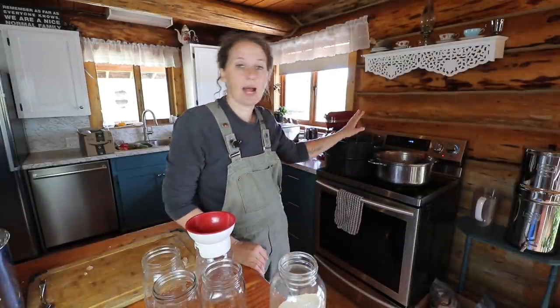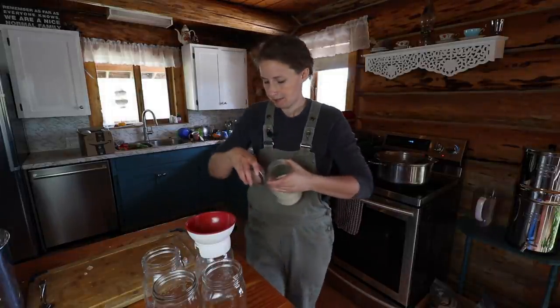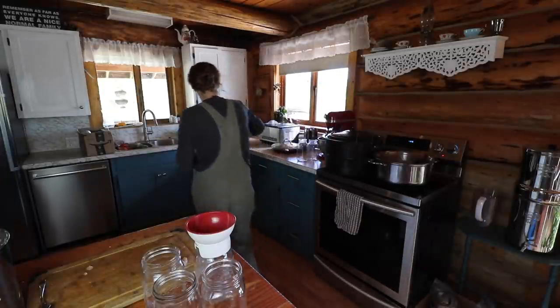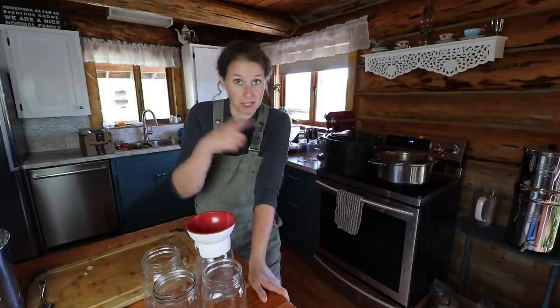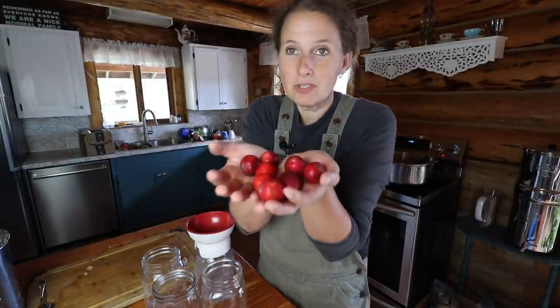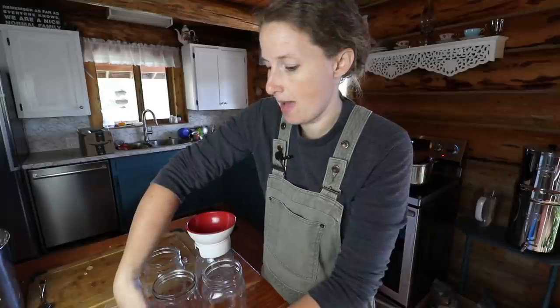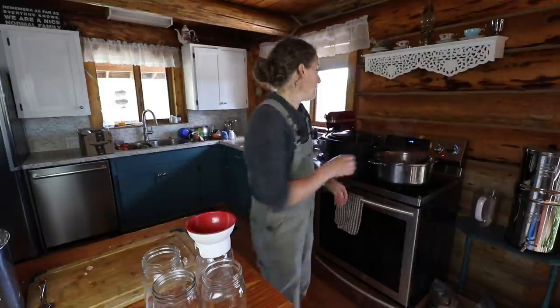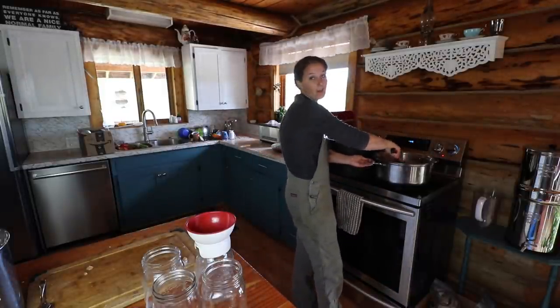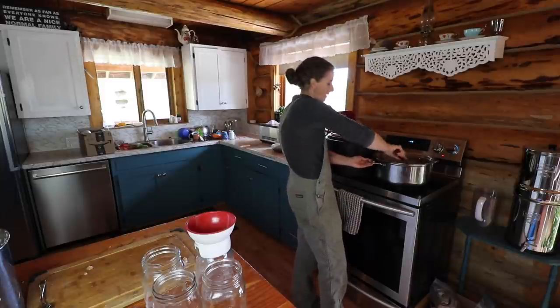Make sure when you're heating up your applesauce you stir it regularly because it will scorch pretty easily. I'm really excited with all the crab apples we got from the place with the bear. Look at these beautiful crab apples — I'm going to try my hand at making crab apple fruit leather, which is something a friend suggested, and I'm also going to make crab apple jelly, which is probably my favorite jelly of all time. I'll do that in an upcoming video.